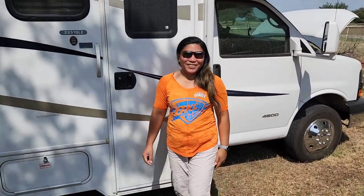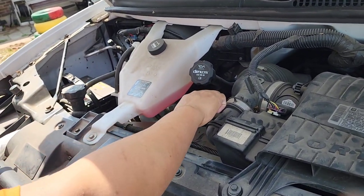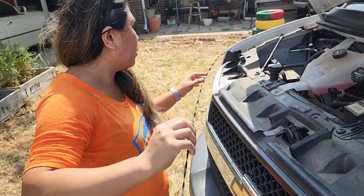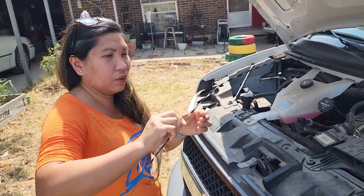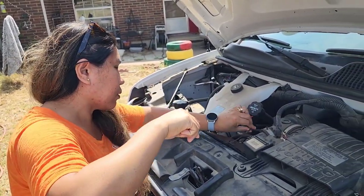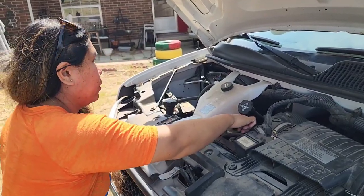So now I'm gonna check the oil. I'll be the one to do it. Here's where I can pull out the dipstick. My husband is trying to teach me how to do it. Look at that — I'm gonna clean it up first. I just wipe it down, then put it back in to check. I'm not used to doing it, but my husband is trying to teach me so that I know how every time I drive this RV.